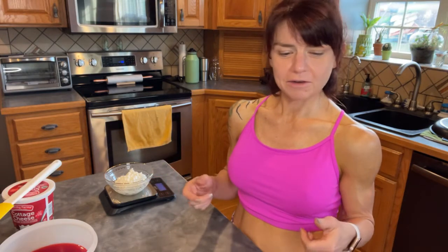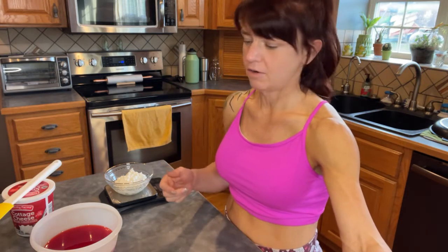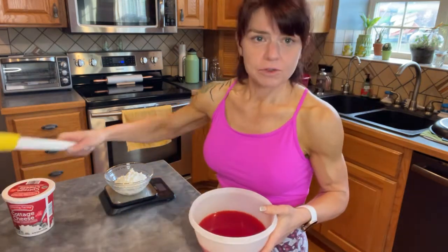Earlier I made two packets of sugar-free strawberry jello, so they're ready to go. A little cheat I did: the recipe calls for boiling a cup of water and then adding a cup of cold water after it's dissolved. I used my Keurig and just put eight ounces of hot water in — it worked great to dissolve — and then added a cup of cold water. So just a little tip: you don't have to bother boiling any water.